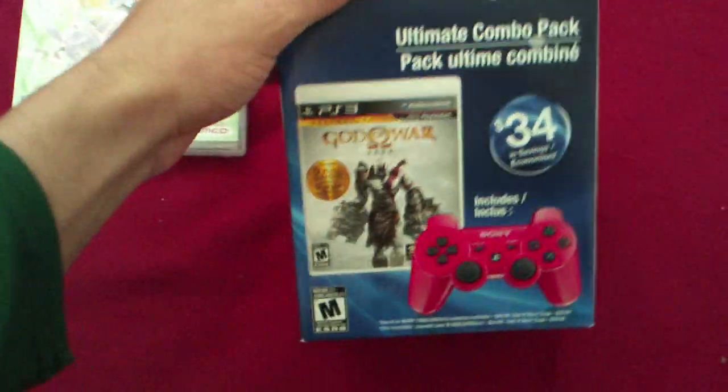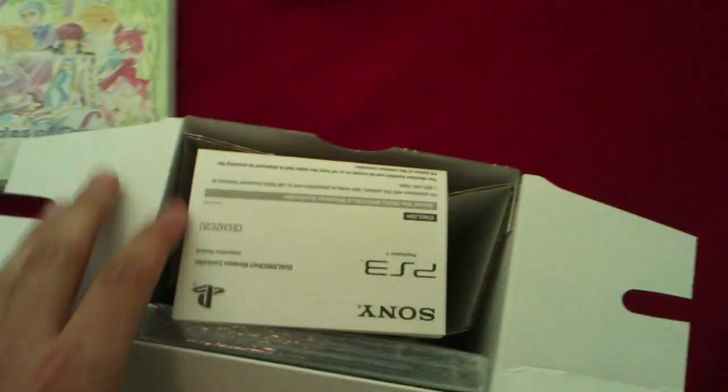I haven't played any of the God of War games, but I want to. I wish I had a PS3 so I could — but one day I will.